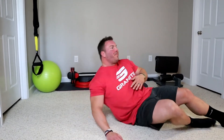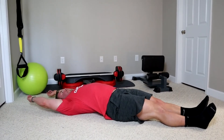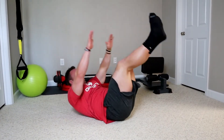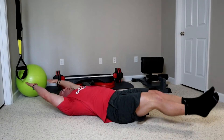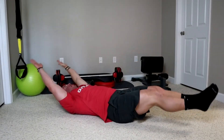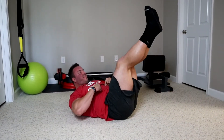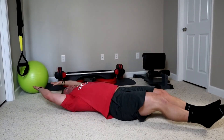We're going to start flat on the ground, legs straight, arms overhead, and all we're going to do is perform a leg raise coupled with a sit-up — very controlled, no jerking. Aim for 10 to 15 of these. Right here is where you should feel it — upper and lower abs both working.